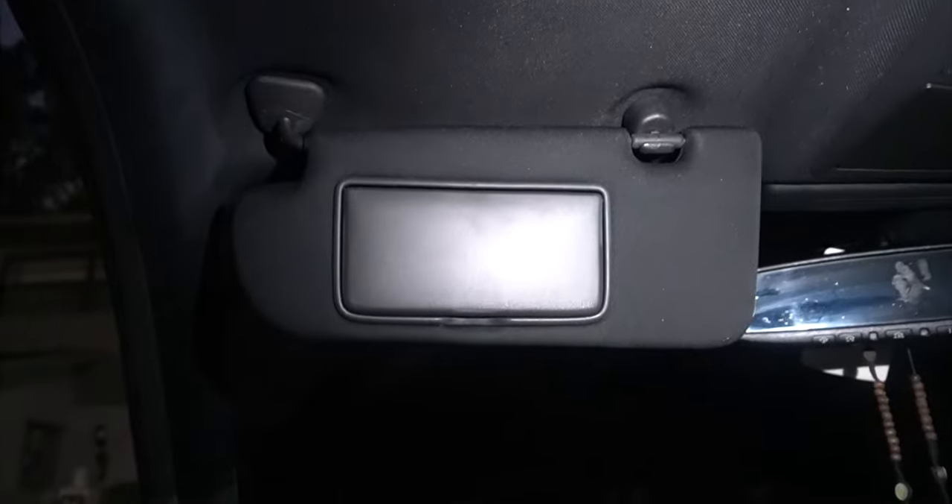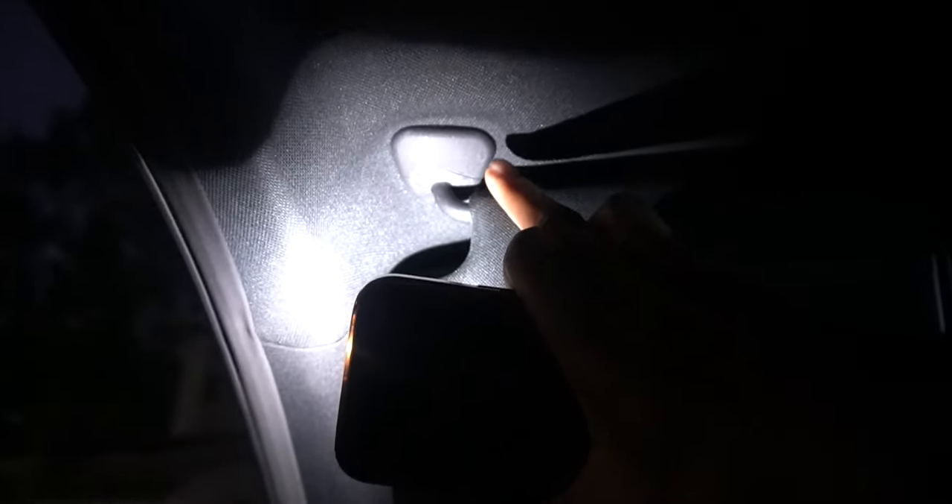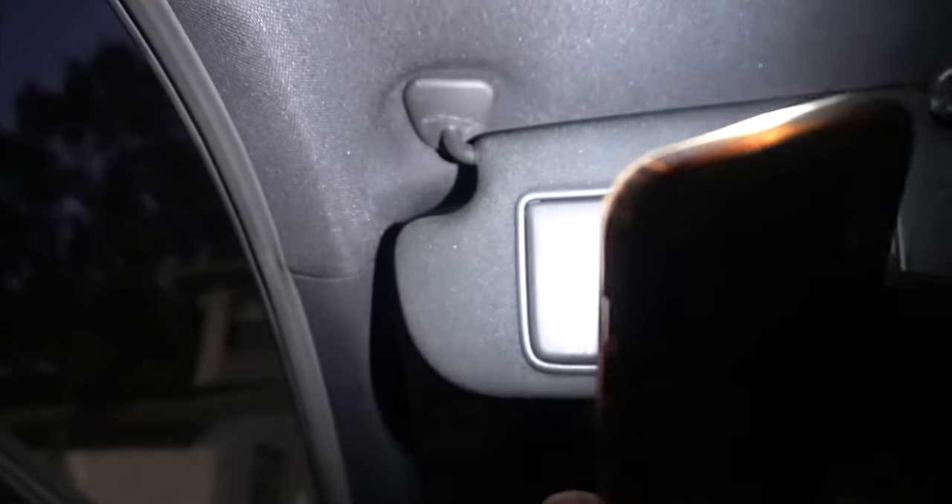Once you take out the battery, here comes the fun part. Drop your seats all the way down on both sides. Then the first thing you want to do is take down your visors. There's a little plastic piece on each visor that comes off — just use a flathead or a prying tool to pop it off. Once you pop it off, it'll reveal two screws. Take out the two screws and there's gonna be a clip that comes out too.